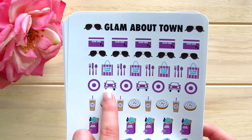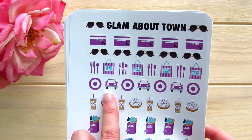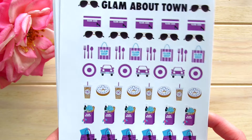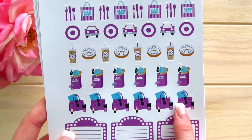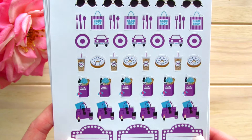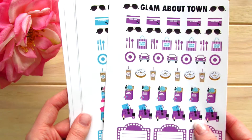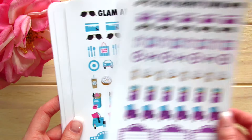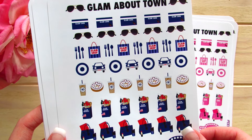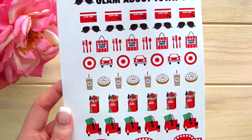We've got Target, the car sticker which is excellent for recording gas, oil changes, or car washes, cold coffees and donuts, glam market shopping bags for groceries, glam purses, matching nail polish and lipsticks, and movie kiosks. I got the entire collection: April, May's colors which I'm using this month, June, July, August, September, October, November, and December.